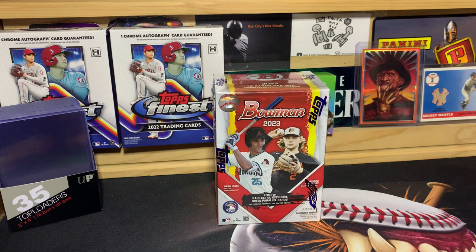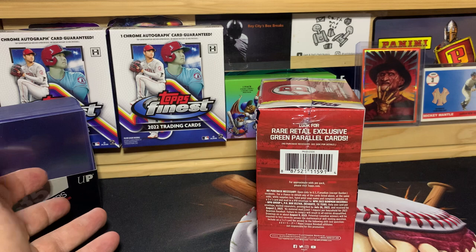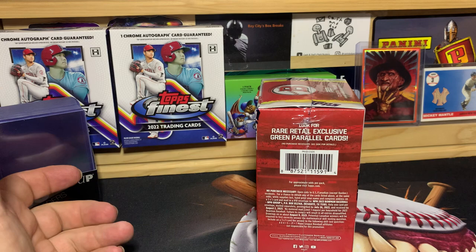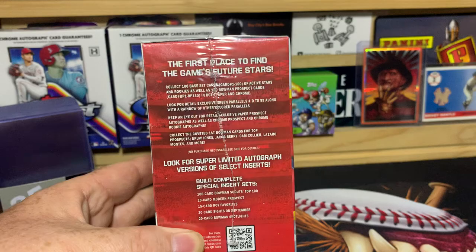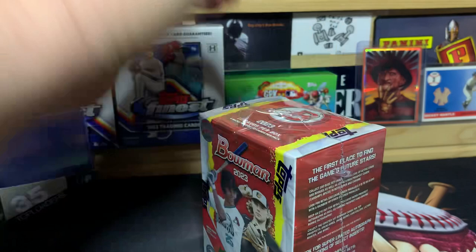We're looking for retail exclusive green parallels numbered to 99, and there's also the one-of-one green or aqua lunars you can pull from these. Topps switched it up on us this year — they didn't put the odds on the box or the pack. You have to go to Topps.com to find the odds. They are approximate odds, but they do list things to look for.